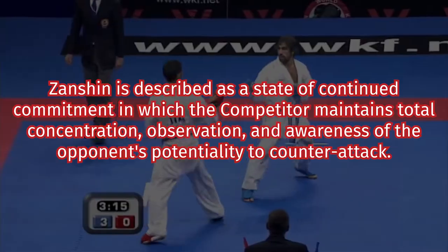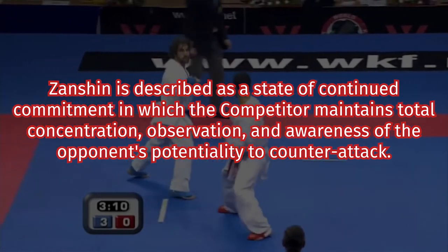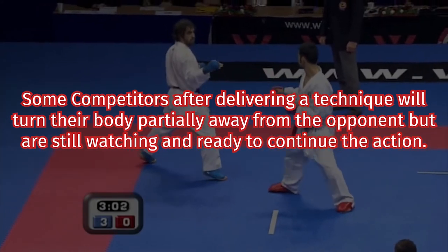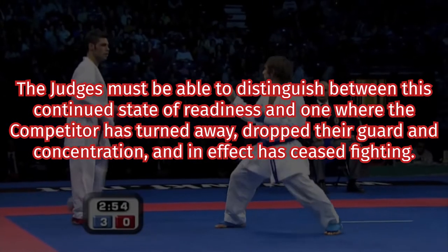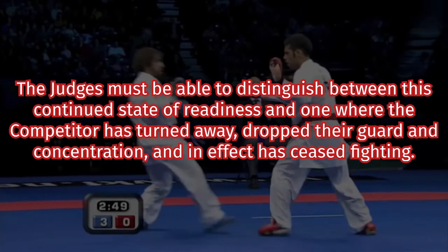In the context of WKF Kumite, the official rulebook gives me the following definition. Zanshin is described as a state of continued commitment in which the competitor maintains total concentration, observation, and awareness of the opponent's potentiality to counterattack. Some competitors, after delivering a technique, will turn their body partially away from the opponent, but are still watching and ready to continue the action. The judges must be able to distinguish between this continued state of readiness and one where the competitor has turned away, dropped their guard in concentration, and in effect has ceased fighting. From this definition, we can see that Zanshin is closely linked with the idea of readiness — the potential to act even if you don't end up making a move.